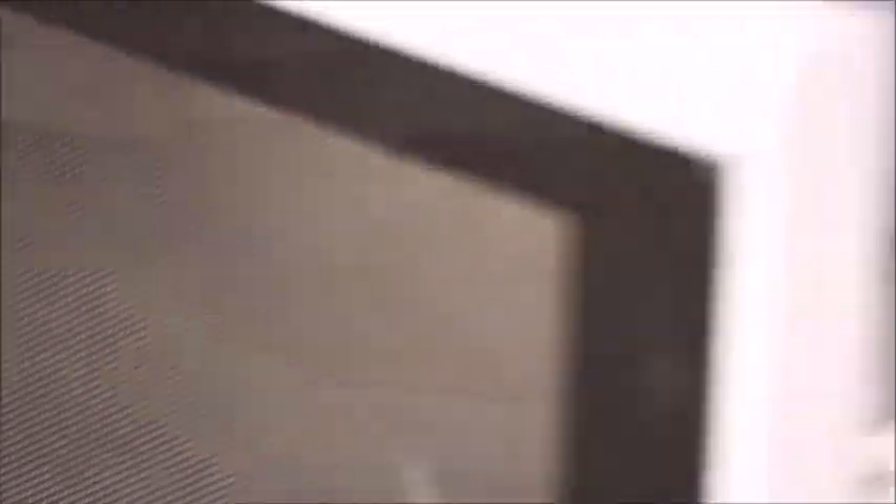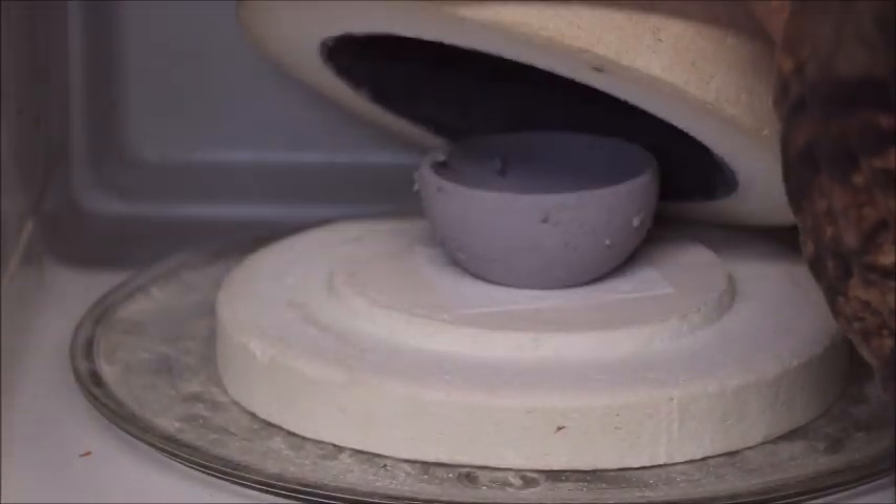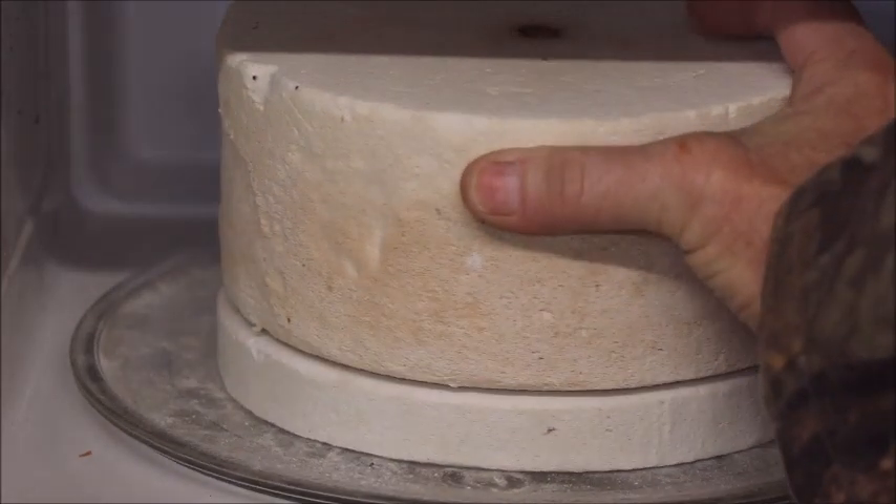Okay, the first three minutes have gone by. Time flies when you're having fun. Nothing should have happened to it yet — it looks just like when I put it in there. So we're actually going to zap it a couple more times. I won't bother y'all with it until it starts to heat up and we can see what the stuff is doing.